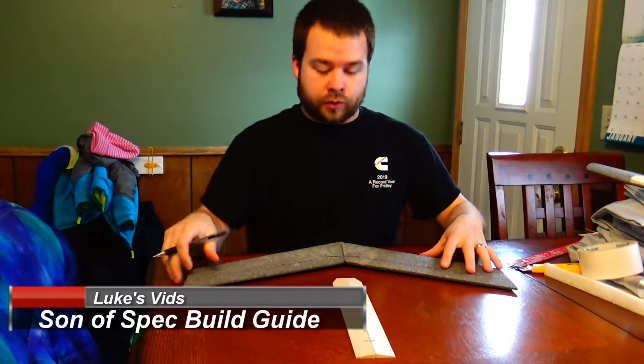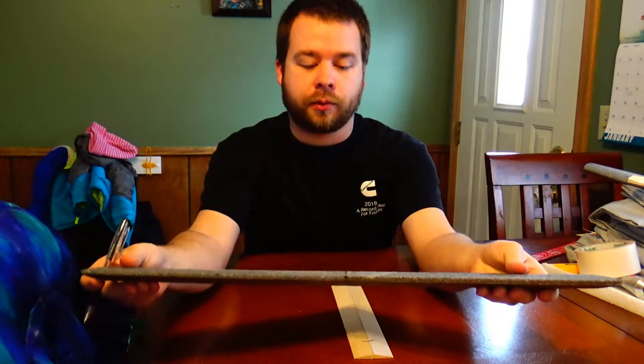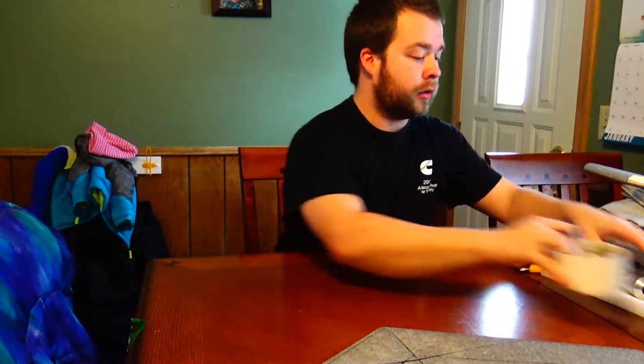Alright, so here's the Sunspec. I already have it sparred up, so what we're going to do here is we're going to show you how to spar something like a scrap piece of foam here.